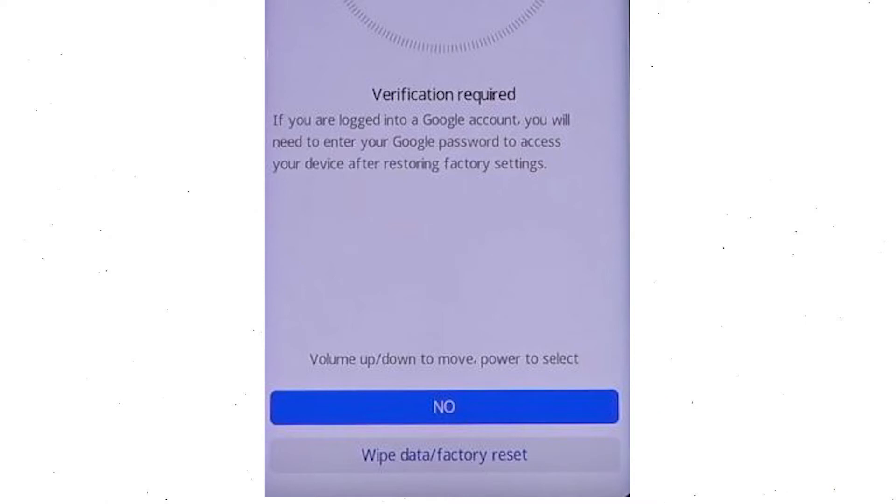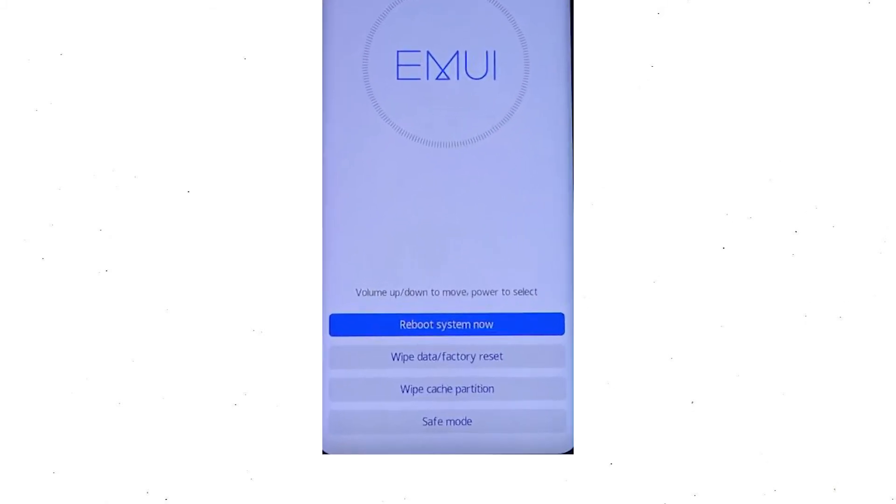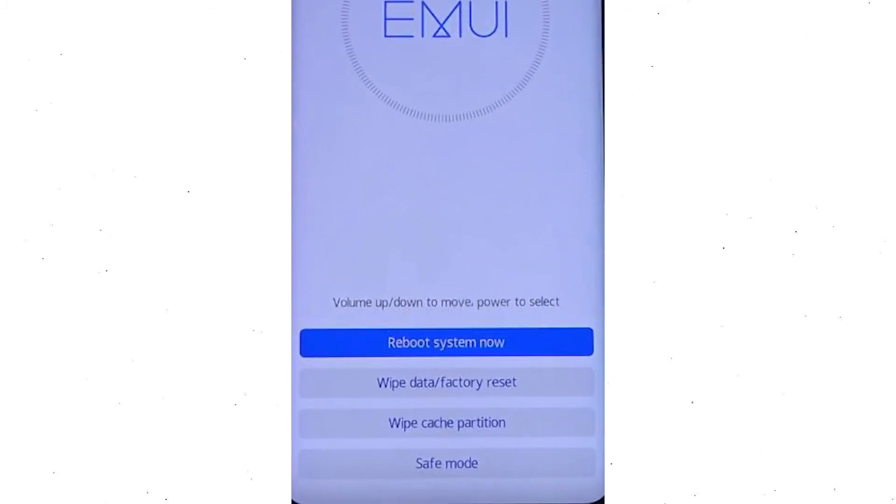Once the reset is complete, you will be bounced back to the same recovery mode menu. Next, press the power button to select reboot system now.